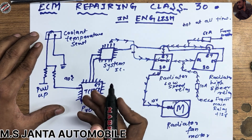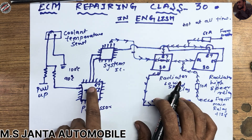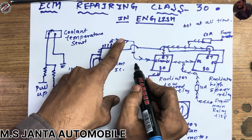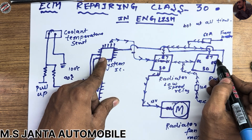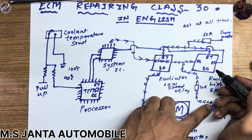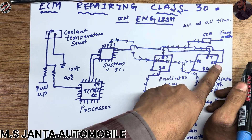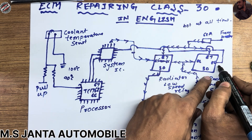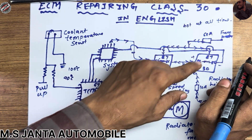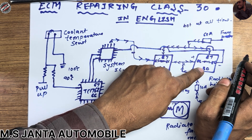When the coolant temperature goes above 100 degrees Celsius, the processor again commands the system IC. The system IC stops the ground to the low speed relay and commands the high speed relay. This relay also has 12 volts at pin 86 from the main relay, and the system IC commands pin 85 to ground. So this coil magnetizes — 87 has 12 volts hot at all time and connects here.